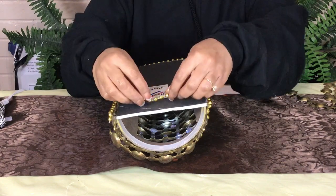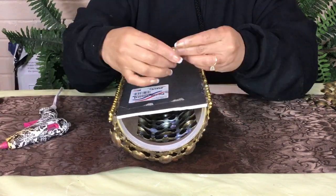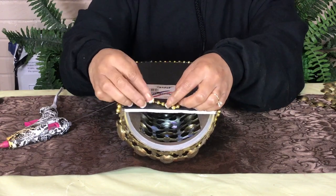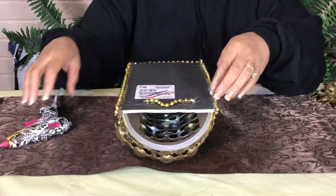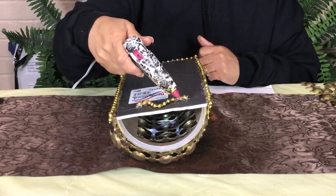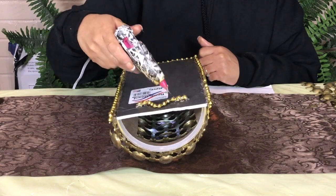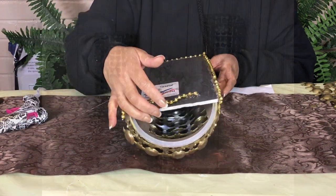In order to hang my sconces, I glued a string of beads to the back of each one of them. After the glue has dried, I am finished with this project. I hope you like the finished look.